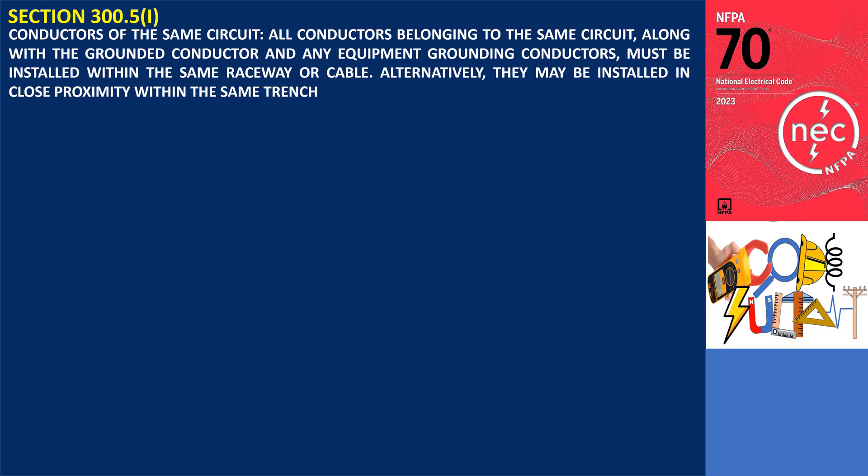Section 300.5(I): Conductors of the Same Circuit. All conductors belonging to the same circuit, along with the grounded conductor and any equipment grounding conductors, must be installed within the same raceway or cable. Alternatively, they may be installed in close proximity within the same trench.